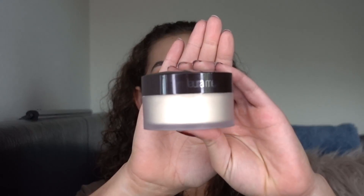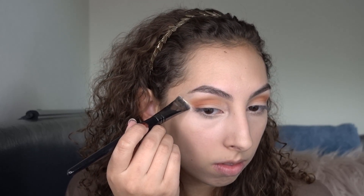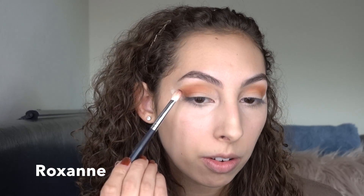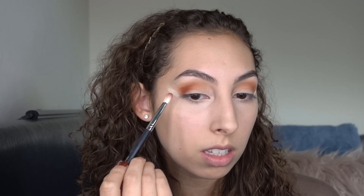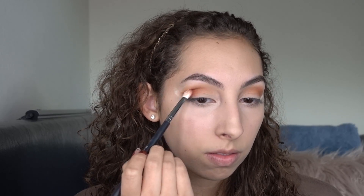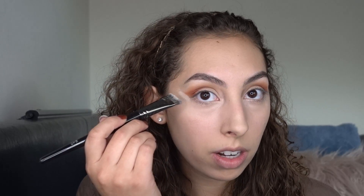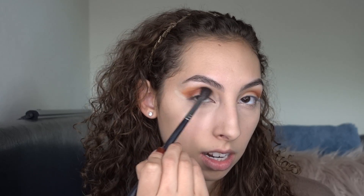Now I'm going to focus on the outer corner, so I'm going to take some Translucent Powder and just create a defined line on the corner. I'm going to go in with Roxanne with a more tapered brush and really just focus on the outer corner, and just blend that a little into the crease and pull it out a little bit. Now I'm just going to reapply that Translucent Powder with Creamsicle and really focus on the top and just blend it in with the rest of the shadows.